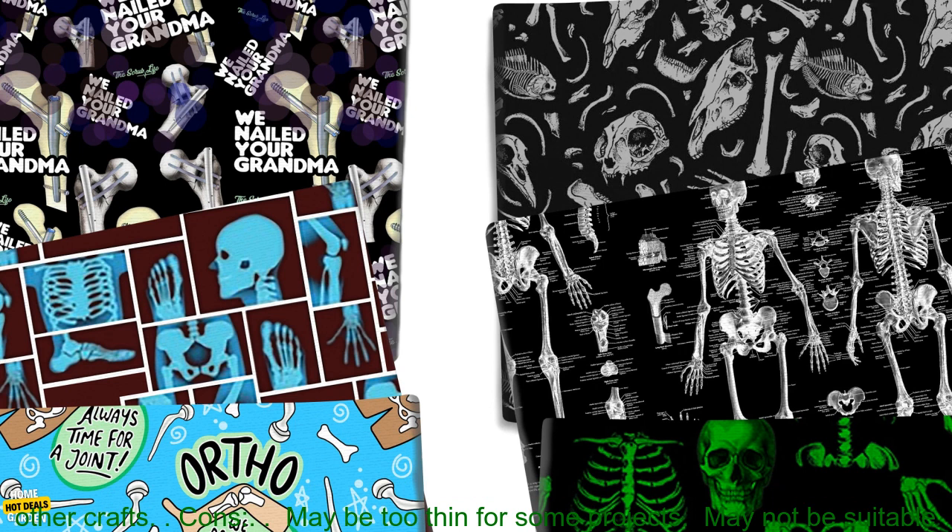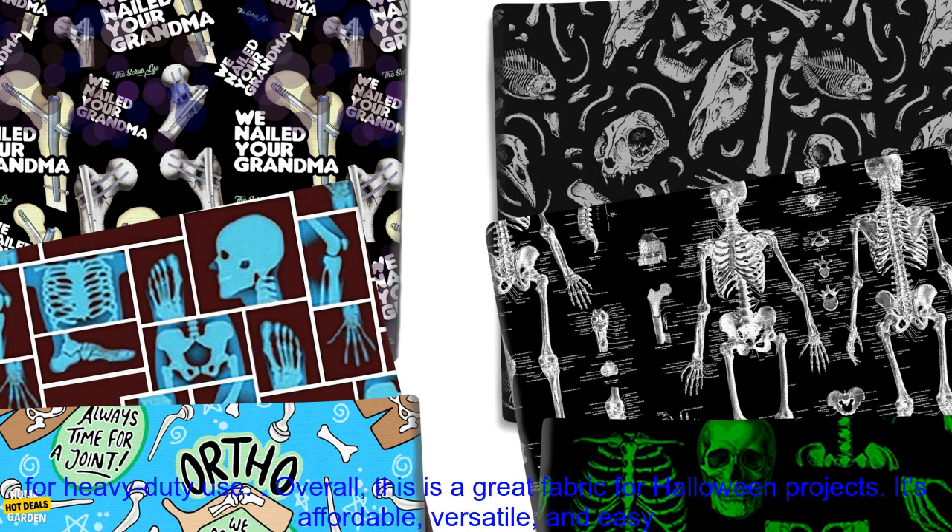Here are some of the pros and cons of this fabric. Pros: soft and durable, machine washable and wrinkle resistant, fun and spooky Halloween design, and great for sewing, quilting, needlework, and other crafts.